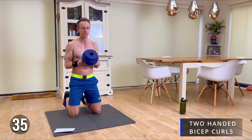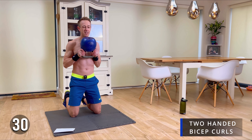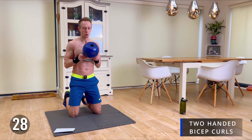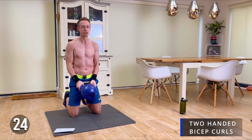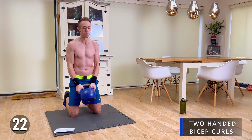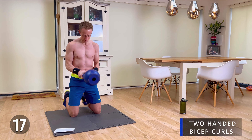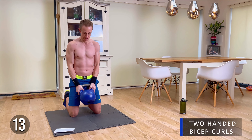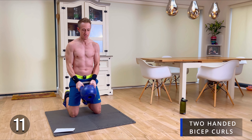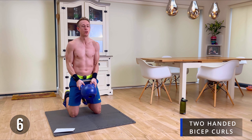We're doing this in a kneeling position — really concentrate the exercise on those biceps and make sure you engage your core to keep it nice and straight and stable. 20 seconds in now. Some great upper body, arms, and shoulders exercises today. Five more to go.